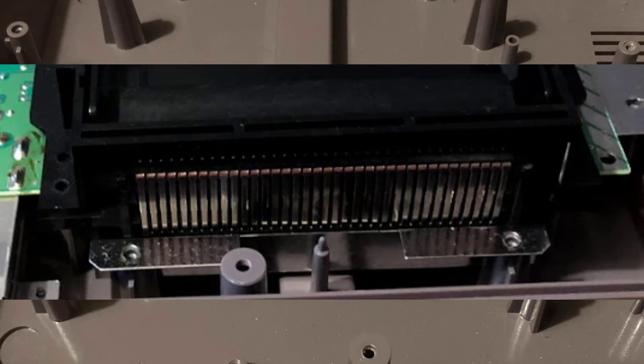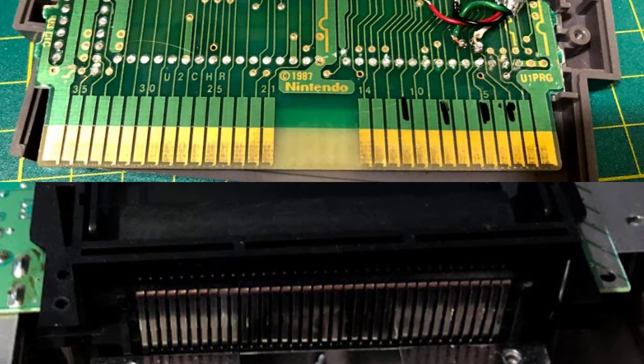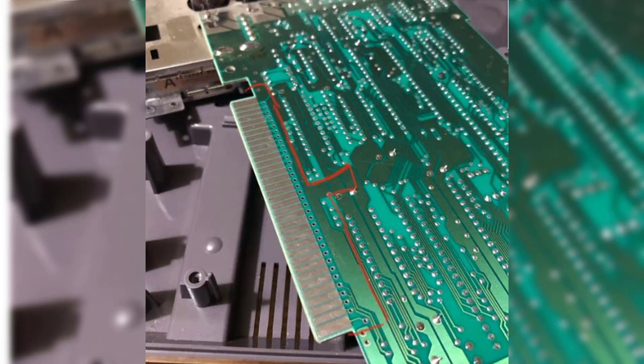Next came the real fun — connecting the USB cable to the 72-pin connector. I started by tracing the pins I needed to connect. It might have actually been easier to solder directly onto the pins from the front, but I decided to do the much harder technique and solder underneath, on the basis that it would have been easier to protect the cable and glue — though I'm not so sure now. At one point I even considered cutting this section out of the main board and sliding it into the 72-pin connector and soldering directly onto those points. Let me know in the comments if you think that would have actually worked.